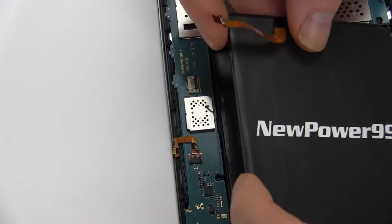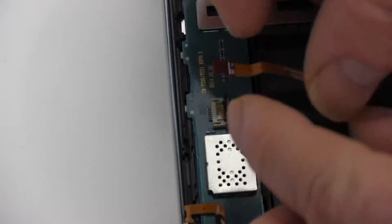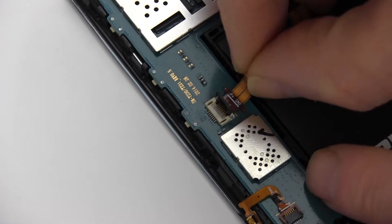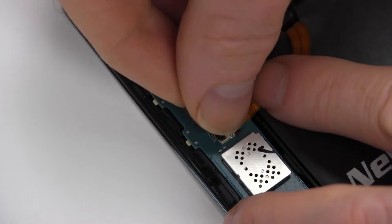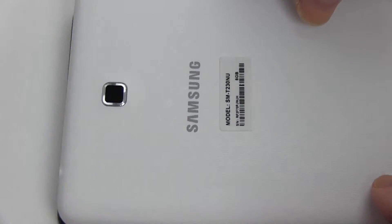Position your new extended life battery from NewPower99.com and reconnect the battery. Position the back cover.